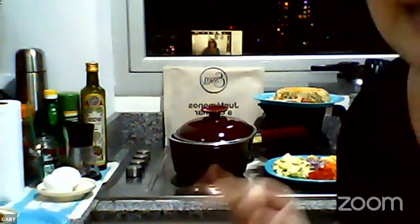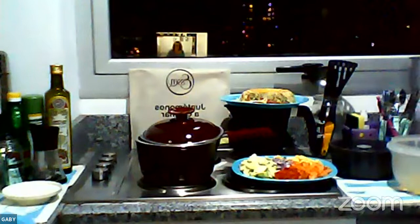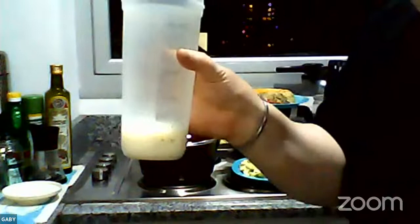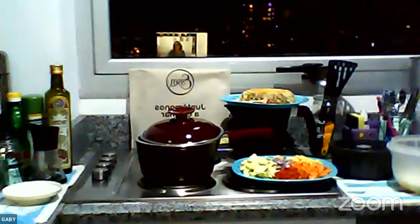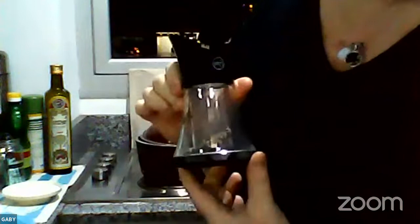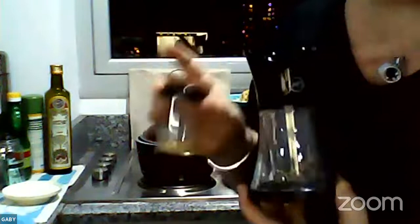Lo primero es colocar dos huevos en el bowl y una taza de leche, con sal a gusto y pimienta. Acá les muestro el molinillo de ese, que viene con tres potecitos herméticos que se pueden intercambiar. Yo tengo en uno ajo con otras especias, y en el que está colocado tengo el mix de pimientas blanca, negra y verde. Se puede intercambiar por la especie que quieras utilizar, y tiene diferentes tipos de grosor: más finito y más grueso.